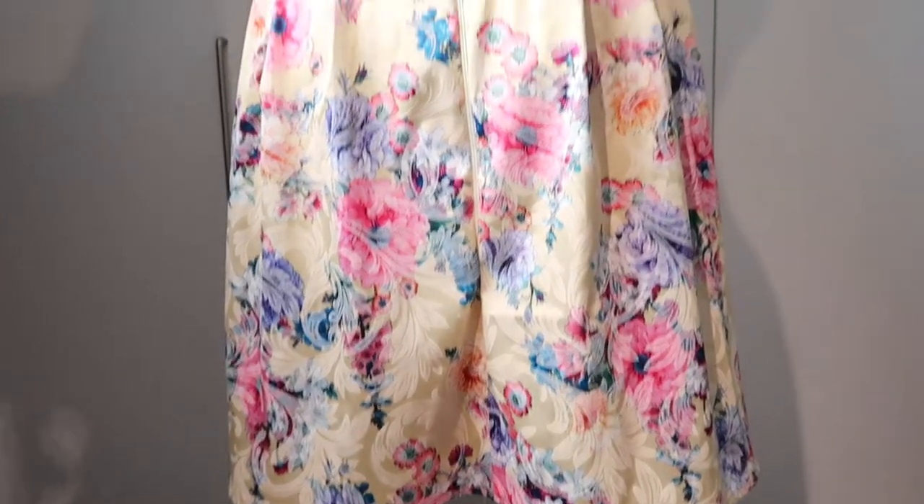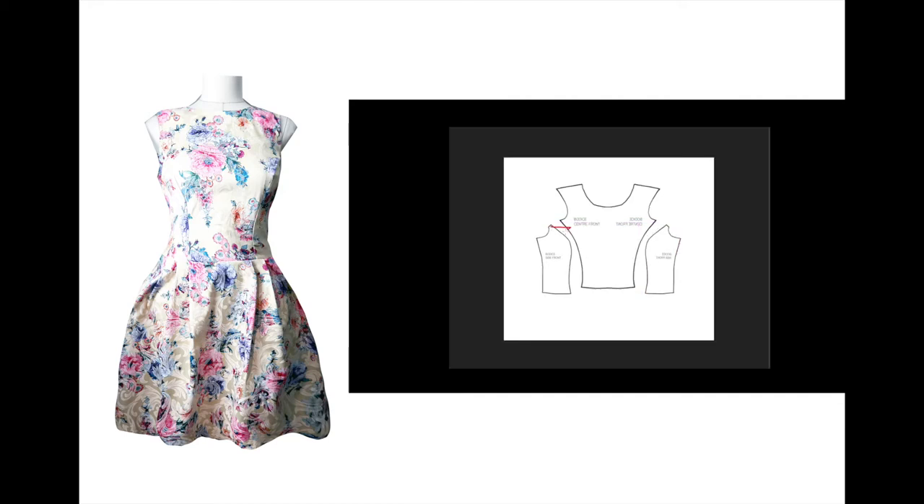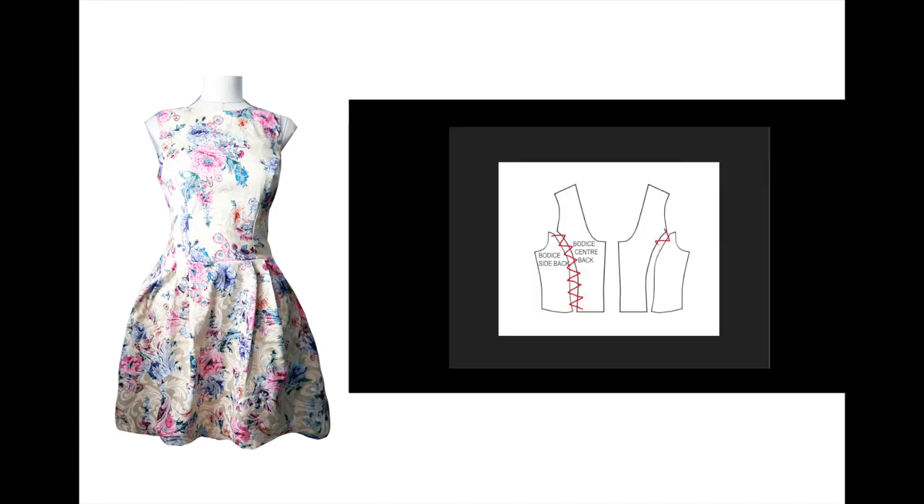First thing first, a little bit of pattern manipulation. In front of you, you see the center front bodice of the dress — you will have to cut it on the fold so it will come as one piece. Then you will cut out the side front of the bodice in two parts. You see this red zigzag — this is where you're going to join the parts together. These are the back center inside bodice pieces which are also going to be joined.